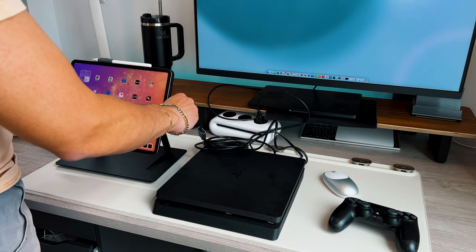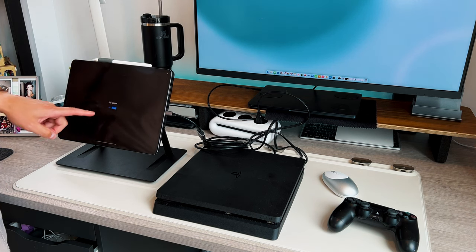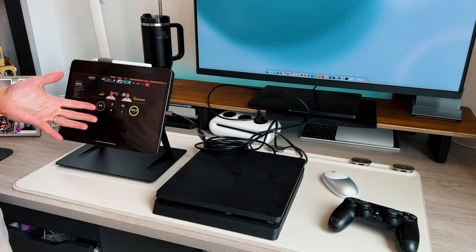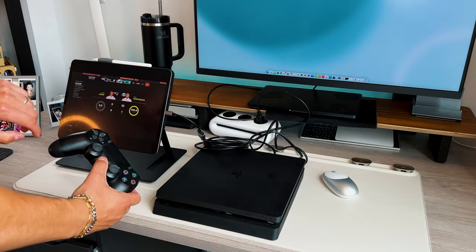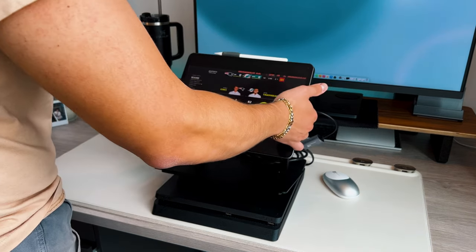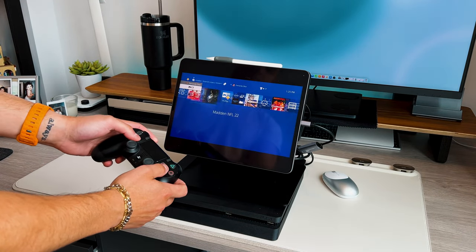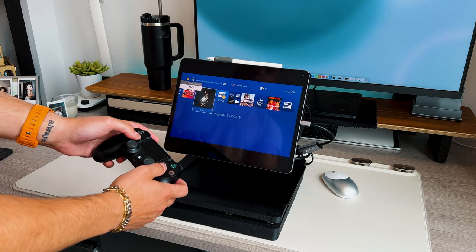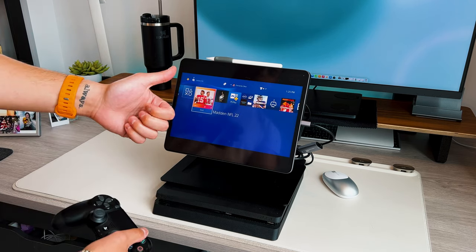Once everything is set up, turn on your PlayStation, Switch, Xbox — whatever console you're using — then open up the Capture Pro application, and voila, it starts working completely seamlessly. You can full-screen it or keep it in the correct aspect ratio. There's zero latency whatsoever because you're using the actual console itself — not remote play, not a cloud service — so there's zero latency with the controller.